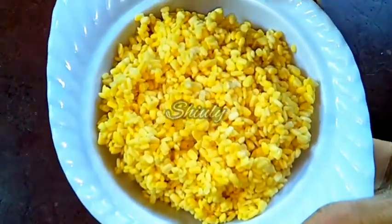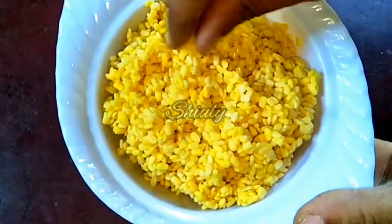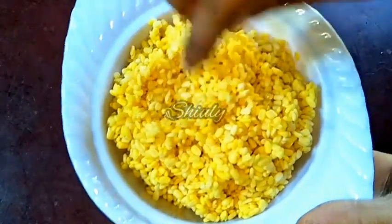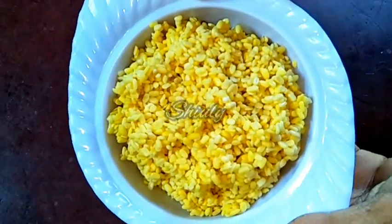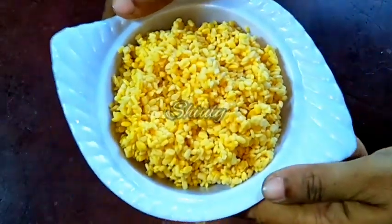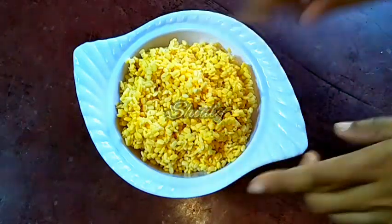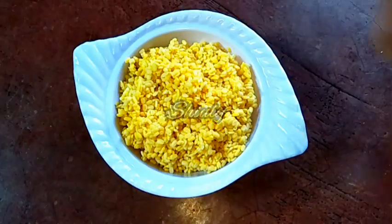I took half a cup of yellow lentils and soaked them overnight. In the morning this is the texture — they are very soft and I washed them properly. Now we have to grind them, so for grinding we need a mixer grinding jar. I am taking a small grinding jar.